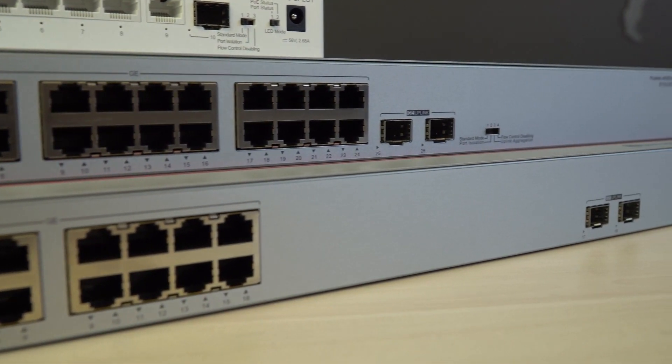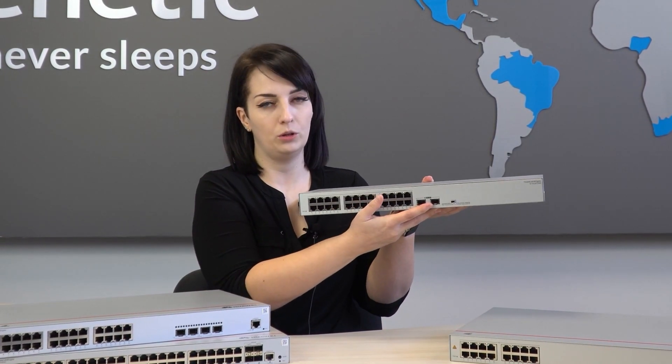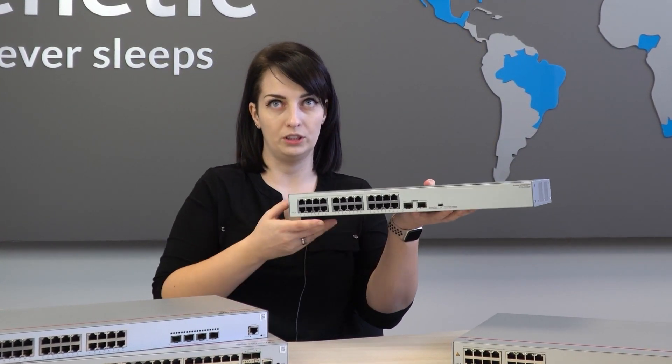Within the S110 series there is a distinction between 24-port and 48-port models. They also have PoE as well as SFP or SFP+ ports depending on the specific model. We also have a small switch where we can enable port isolation.